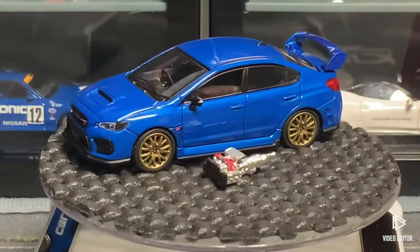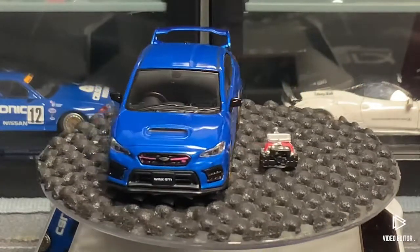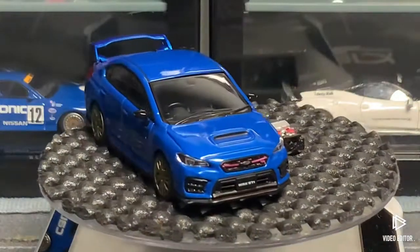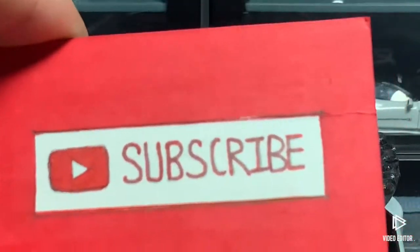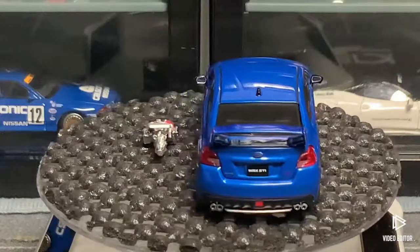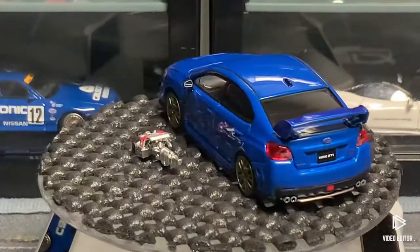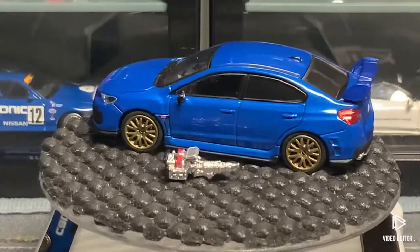Everything about this car — details, paint, wheels — is on point. That has been Pocket Rockets. If you haven't subscribed yet please do, it really helps me out. You can follow me on Instagram at pocket_rocket_64 where I post some diecast photography. Go follow me, it'll take you like three seconds. Bye!